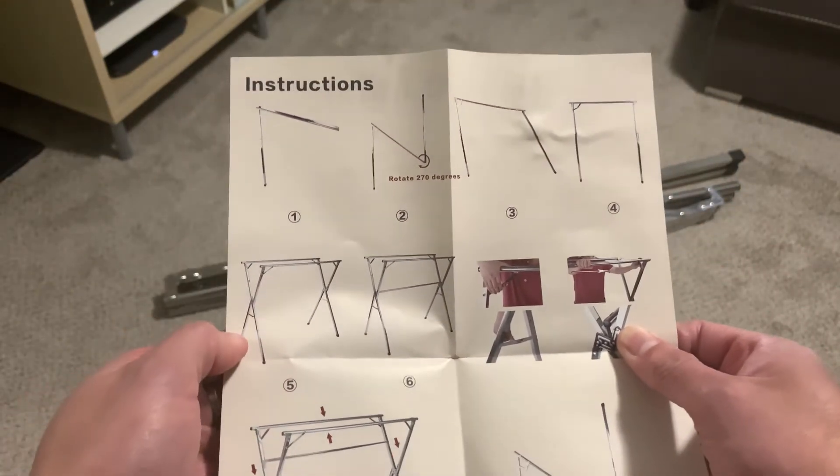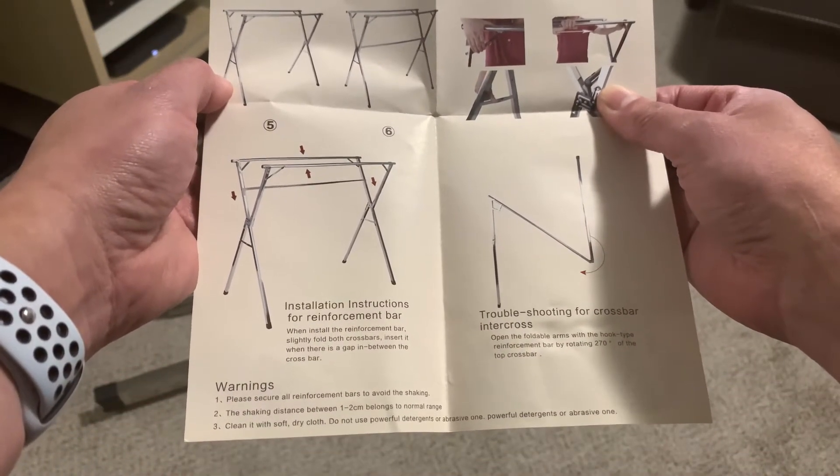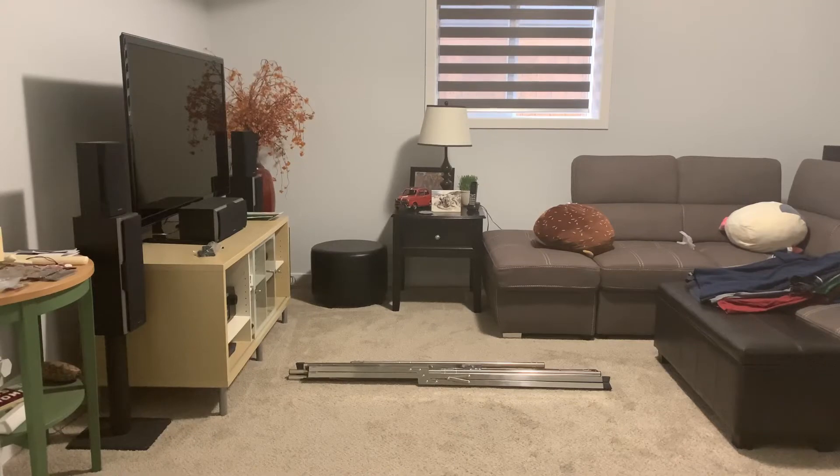All right, so that's how you install or assemble it. I'll try to put it together and show you how it looks. I've read the instructions and practiced enough to show you how to assemble it — or rather, how to expand it for use. Right now as you can see it's very compact, probably around five feet, and this is how it looks when you open it up.